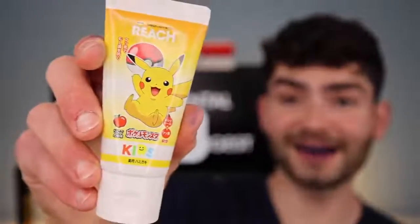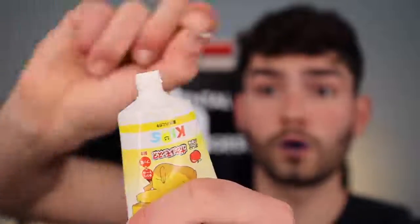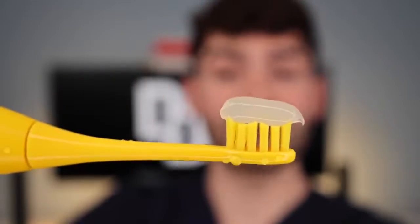Pokémon toothpaste — fat glob. Let's get brushing. The toothbrush is really tickling my gums, and the toothpaste tastes amazing. It tastes like Green Apple Jolly Ranchers.